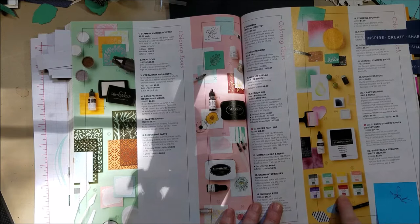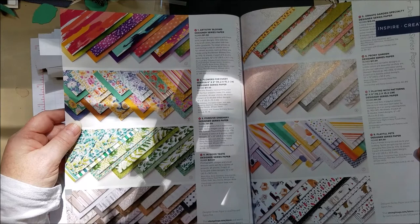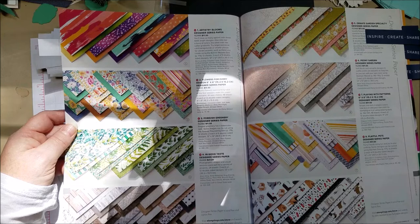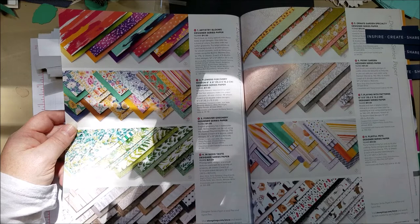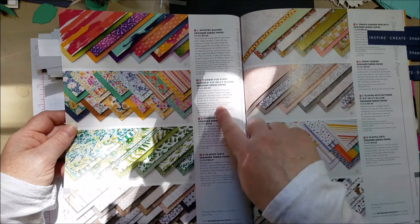Here are the new 12x12 papers — take a look. The In Good Taste paper I mentioned has 24 sheets — it's like a double pack at $21, slightly less than double price. You'll go through those texture papers like crazy, which is why they made it a double pack. The In Good Taste paper is 12x12; another pack is six-by-six, so make note of which is which. And here's the beautiful ocean paper pack.